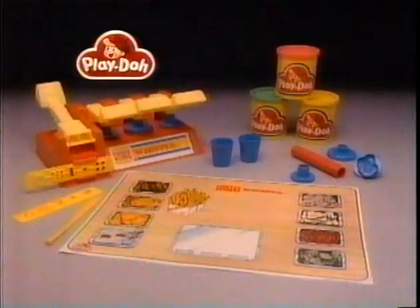A Whopper! The Burger King Whopper playset from Play-Doh comes with everything you see here. From Kenner. The Burger King Whopper.